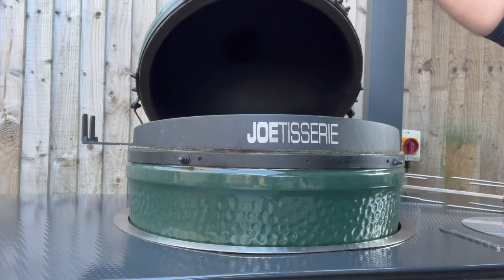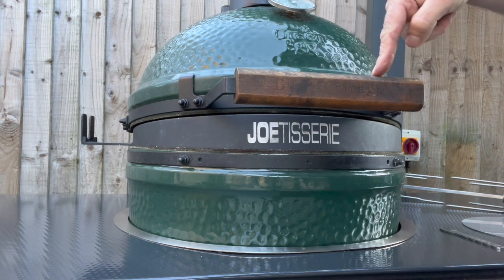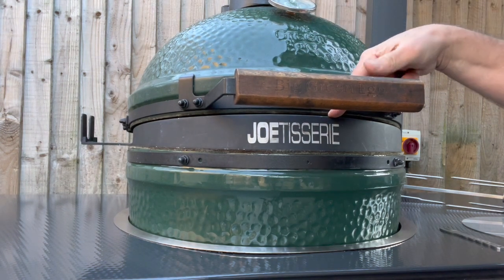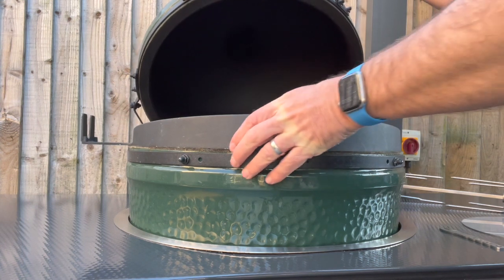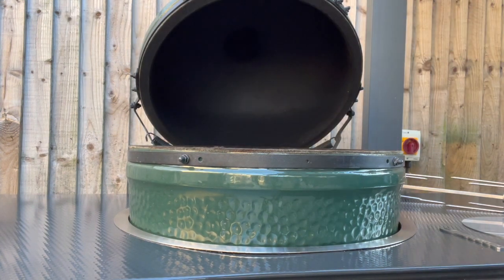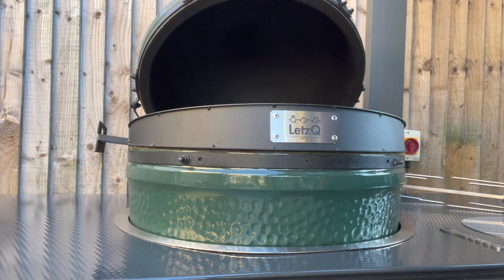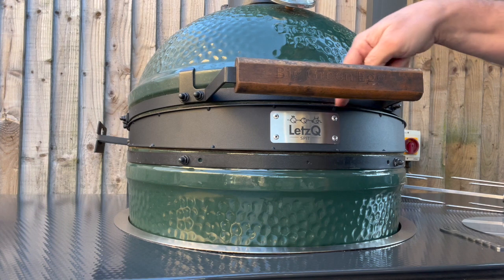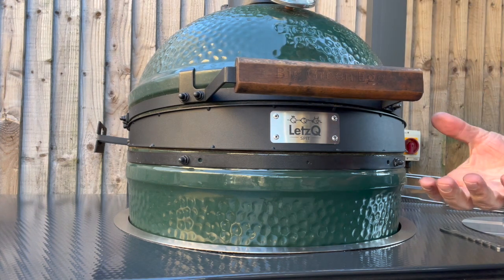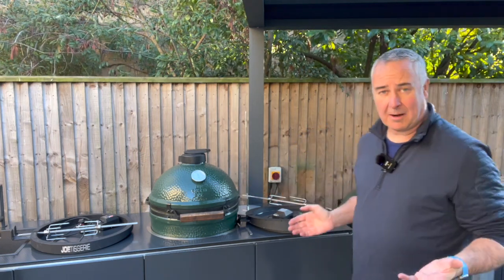The Jotisserie is thicker at the back and less deep at the front than the Let's Que. When you shut your egg or Kamado with the Jotisserie, you can see a gap — I can actually bounce the lid on it. When I swap it out for the Let's Que — the back is less deep and the front deeper — when you shut the lid, you can see there's a much better seal. That's really important because you want the air to be escaping through the vents, not the front.